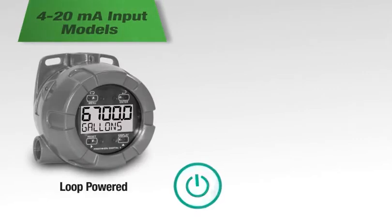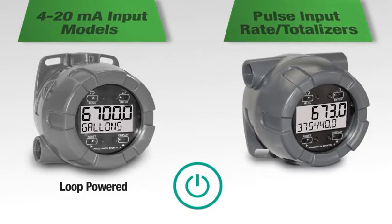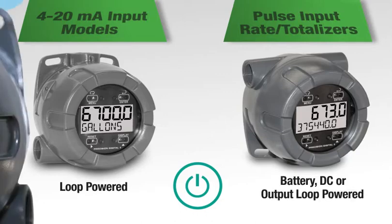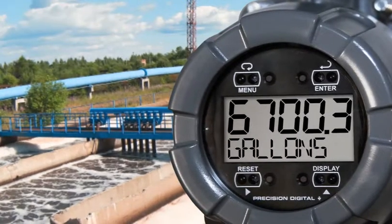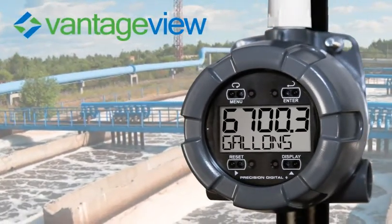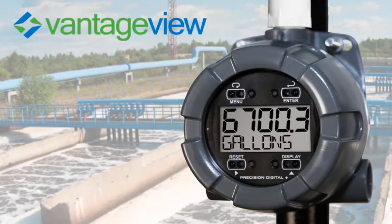The 4 to 20 milliamp input models are loop powered, and the pulse input rate totalizers are battery, DC, or output loop powered. These power options make the Vantage View easy to install in the field wherever operators need access to critical process information.